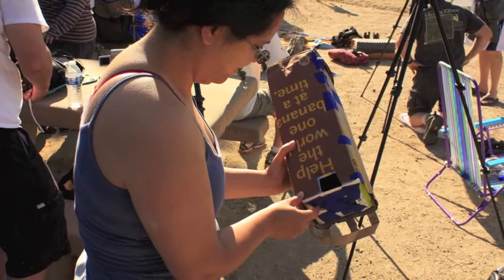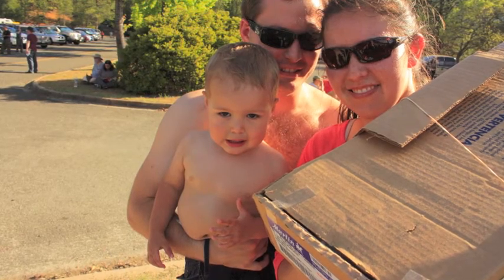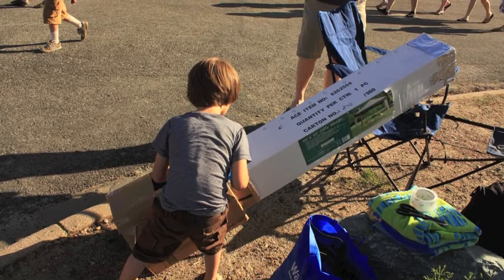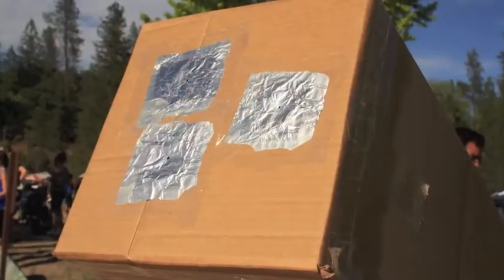Lots of people built pinhole cameras — this one from recycled material. Here's one with rubber bands, tape, and a cool kid. Lots of kids. Here's the biggest pinhole camera — huge. Three pinholes and three images.